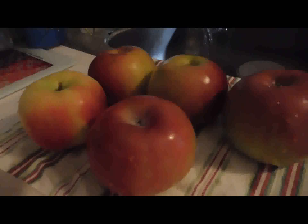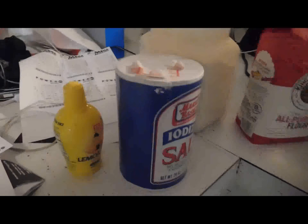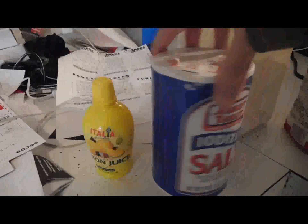So what are you making? I am making an apple pie. There's apples, she's washing the apples. Nerd Herder's famous apple pie that makes mommy swoon. Ingredients: lemon juice, salt, flour.